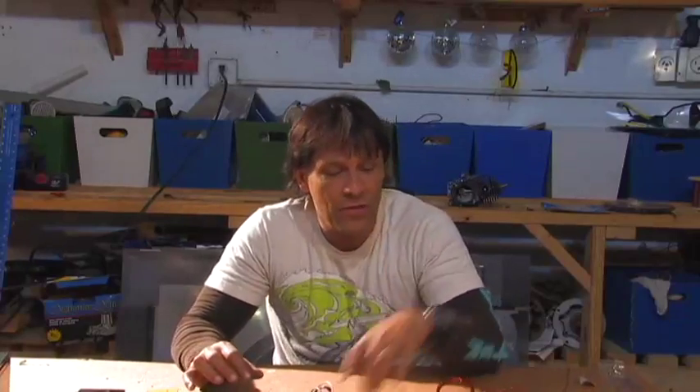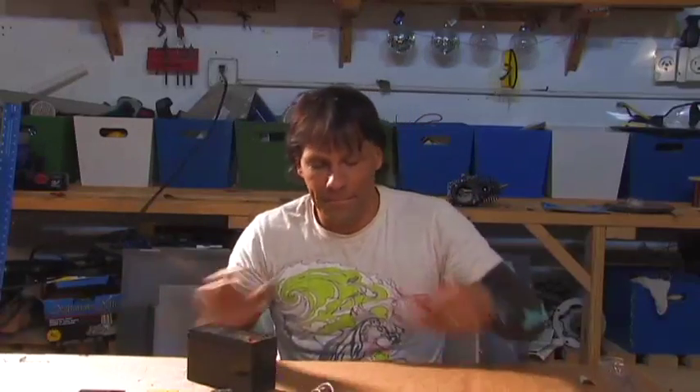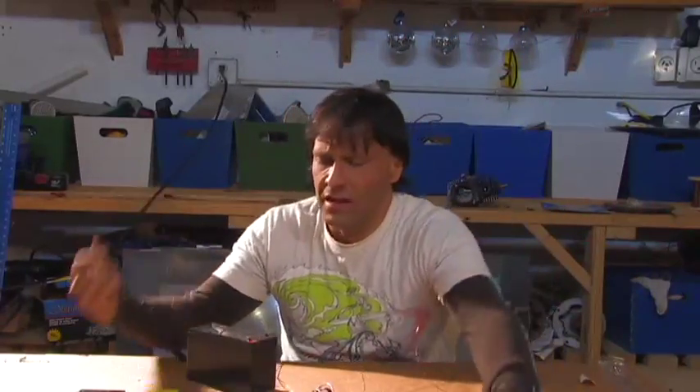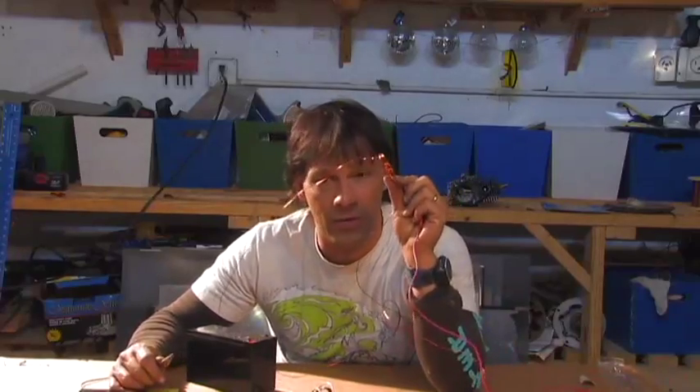Now we're gonna have some fun with this copper loop and a 12 volt battery. This is just a piece of copper with some alligator clips. Don't leave it hooked up — this is just for quick little pulses — because the wiring will get very hot and you'll end up with a big 12 volt heating element, and the weakest link in this is gonna burn up.